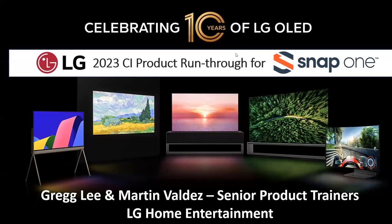Thanks Gary. Everybody should see us now — we should be rocking and rolling. Thanks for joining us this morning or afternoon, depending on where you're at. Greg Lee, Martin Valdez, your senior product trainers with LG Home Entertainment. We're excited to have everybody with us. We have a lot to cover and we're going to do it quickly — this is more of a quick run-through, an overview of the line.